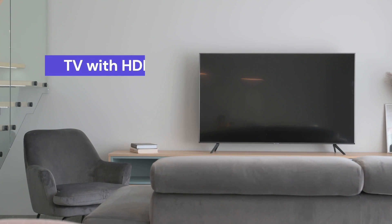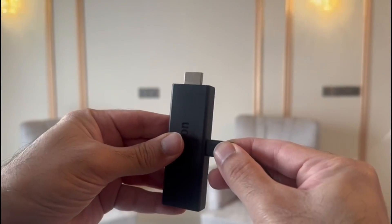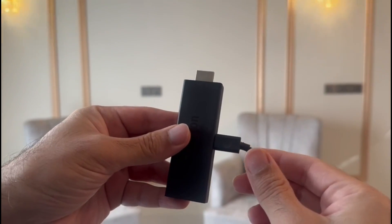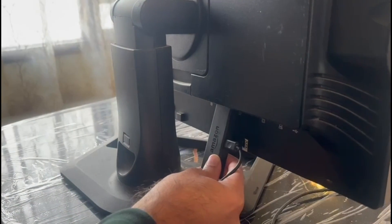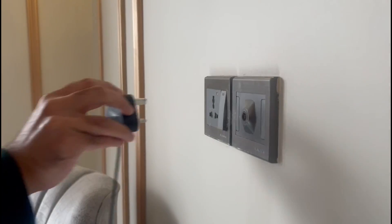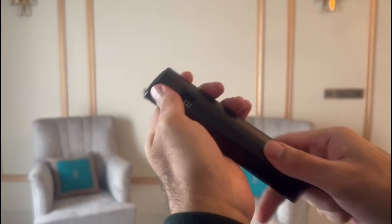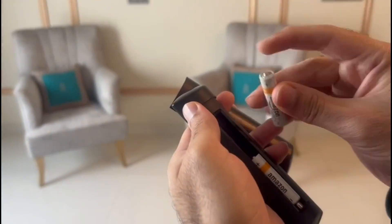To set up the Fire Stick, you need a TV with an HDMI port and an Internet Connection. First, you need to plug the Micro USB Cable into your Fire Stick. Now you need to plug the Fire Stick into the HDMI port of your TV. Then connect the other end of the USB cable to a Power Adapter and plug it into the switchboard. Finally, put your AAA Batteries into the Remote.